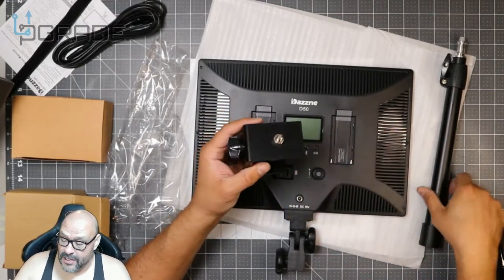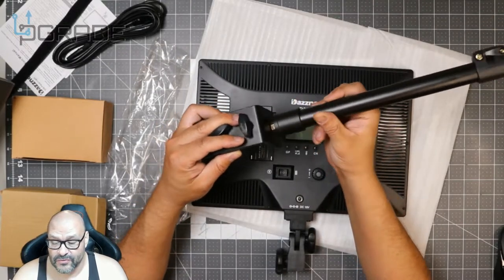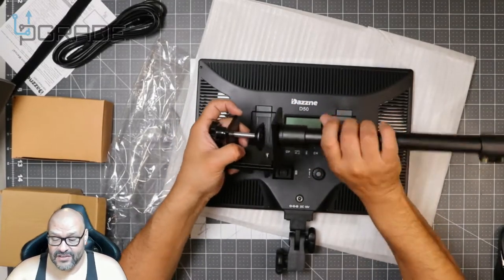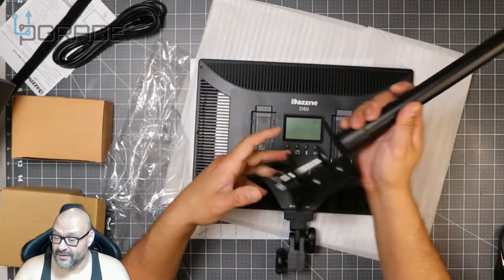We're going to set this up here — you just go in there, twist it, and we're all set. Once you don't see the screw at the bottom anymore, it's fully embedded. That's stable right there — that's a big plus.